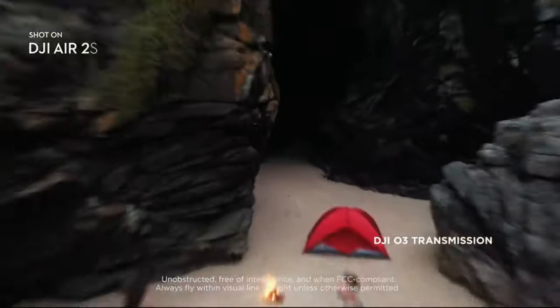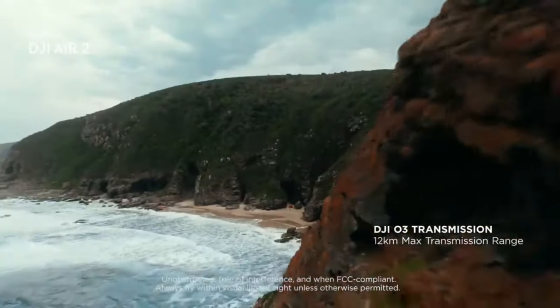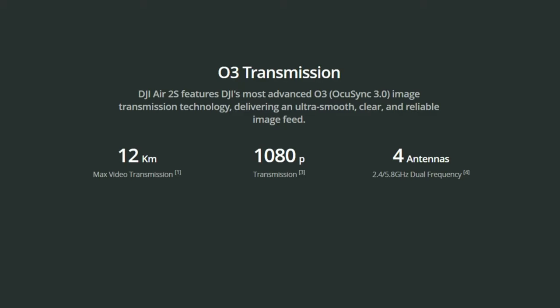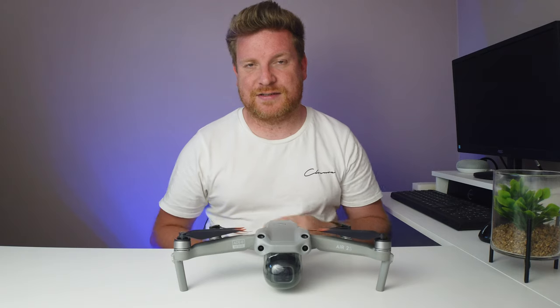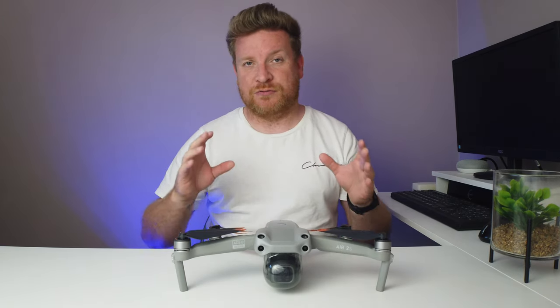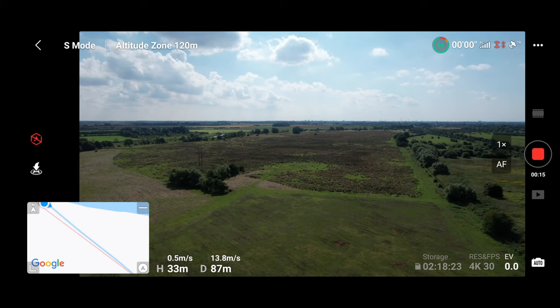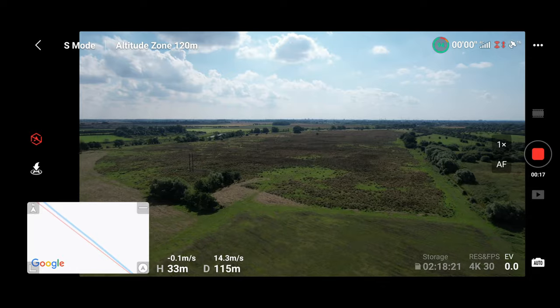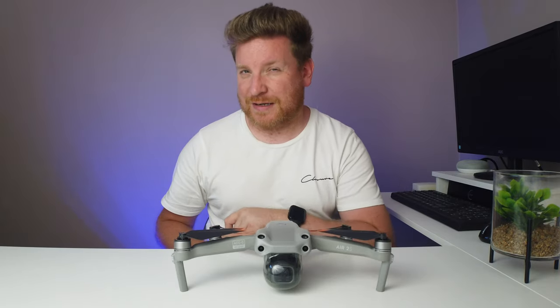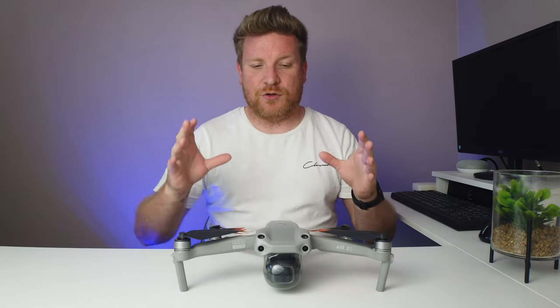When DJI launched their Air 2S — the drone right in front of me — we were promised their best connection yet. We were told it had four antennas and OcuSync 3.0, DJI's latest connection system. We were also told we would receive a much smoother connection and smoother image on our devices due to lower latency times.